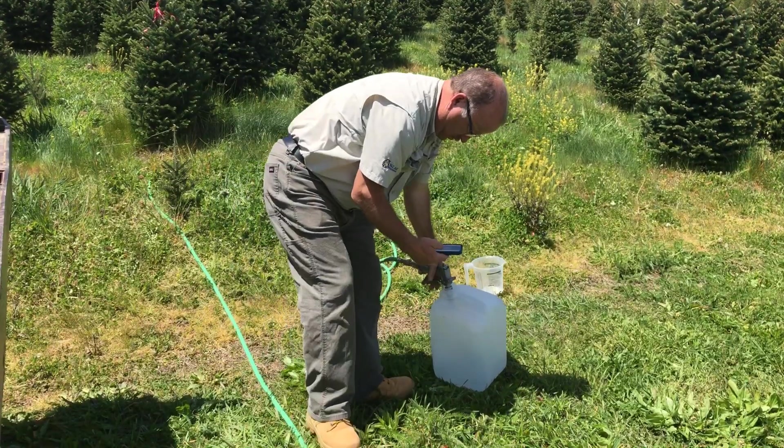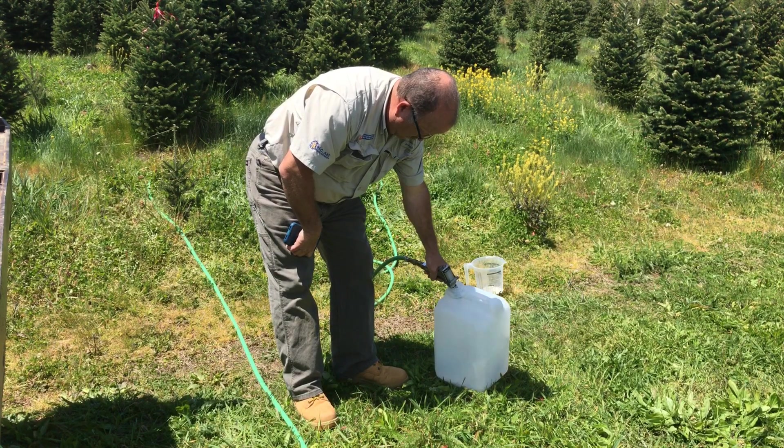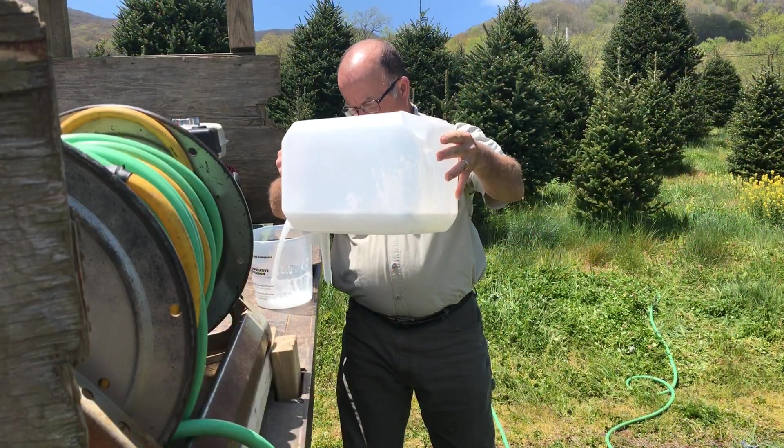Then, simply spray into the container for 15 seconds. It helps if someone else is there to run the stopwatch. Measure the amount of liquid you sprayed out.